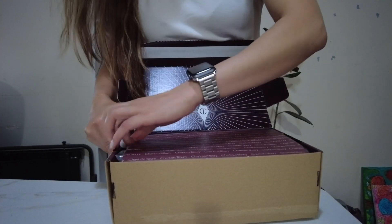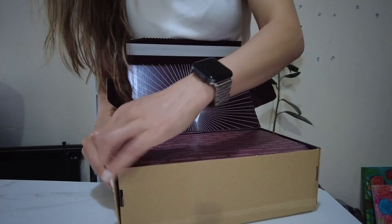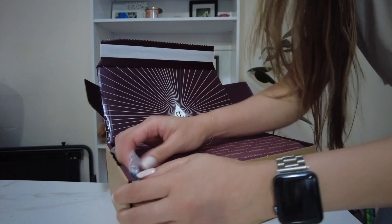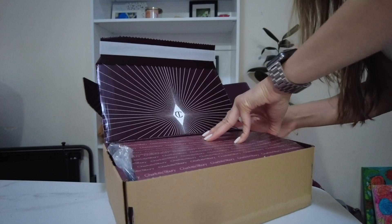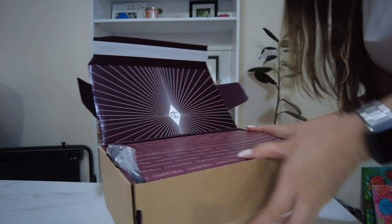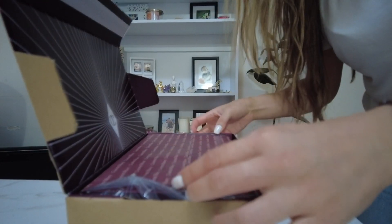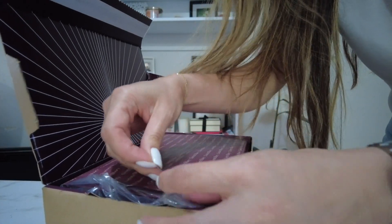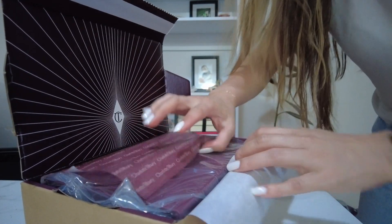It's kind of difficult. I don't want to mess up the packaging inside. I'm supposed to rip this paper open — it looks like it wants that. Ta-da!